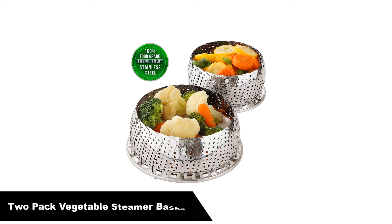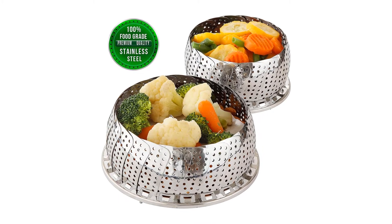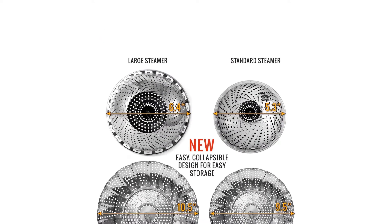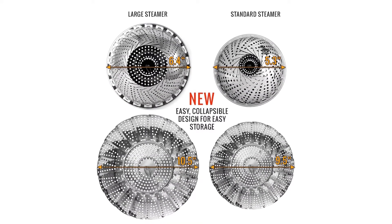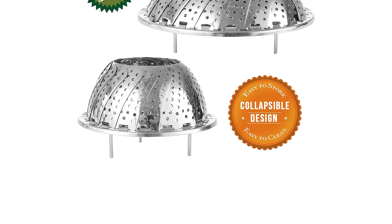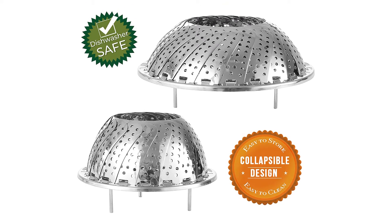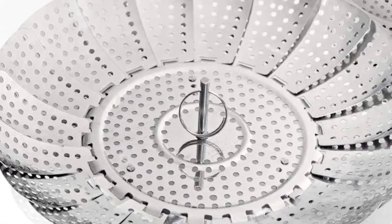Number 4: our fourth best pick is the 2-Pack Vegetable Steamer Baskets. Made of 100% high-quality stainless steel, perfectly safe for use in any dishwasher, guaranteed not to rust or fall apart with normal use, and extremely easy to clean without staining over time. This steamer set comes with 2 baskets to fit almost any pot. The larger one is excellent for big meals, whole fish, crab legs, etc., while the smaller one is perfect for weeknight vegetable side dishes for the whole family.